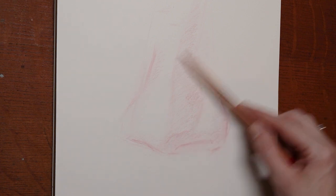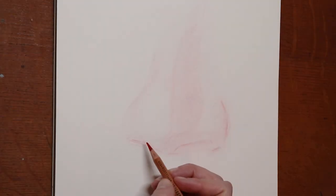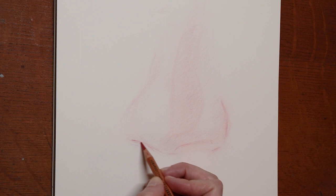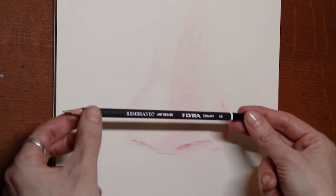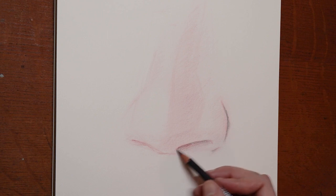I'll quickly tissue that down, and then do a little clean up with my white eraser, and brush off those eraser peels. With the red, I'm going to quickly refine these nostrils, and then jump over to using a 4B to quickly define some of the shadow side lines.